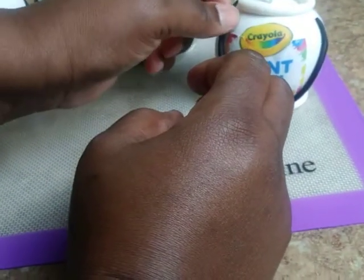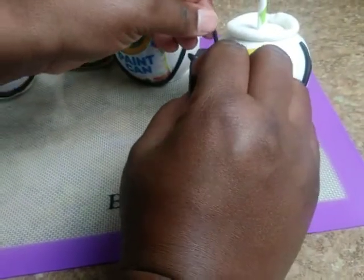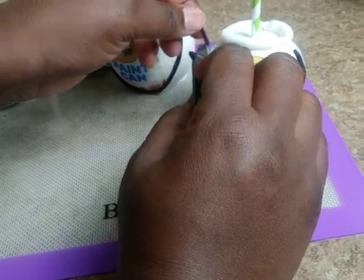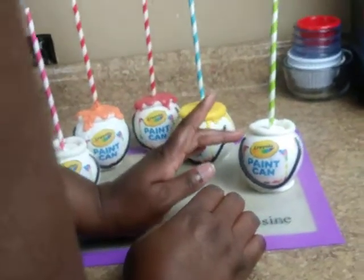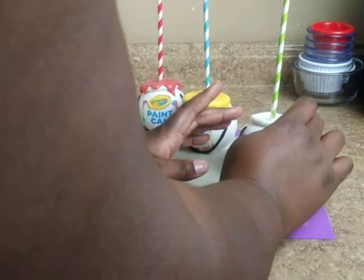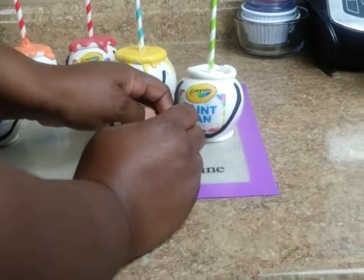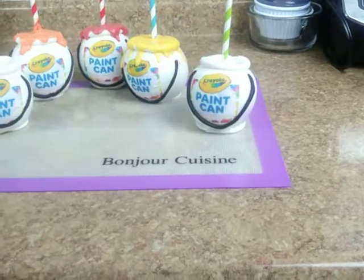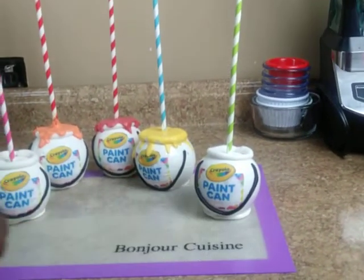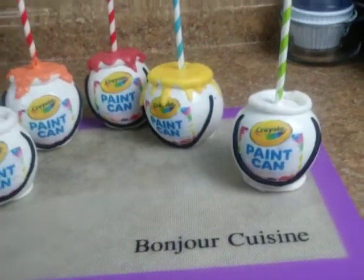I'll catch it before I lay it on there, just eyeballing to see and measuring the size. I give it a little press on the sides, then I take the bottom of my sculptor knife just to form it up a little bit and round it off.